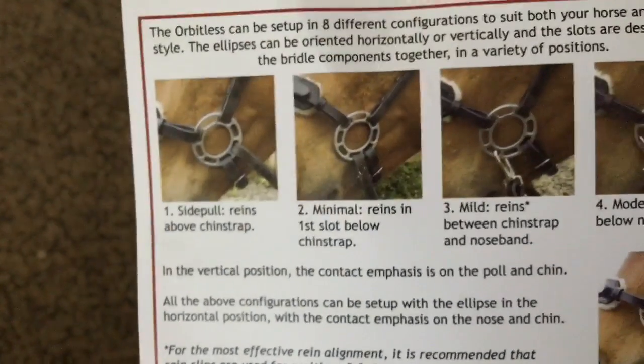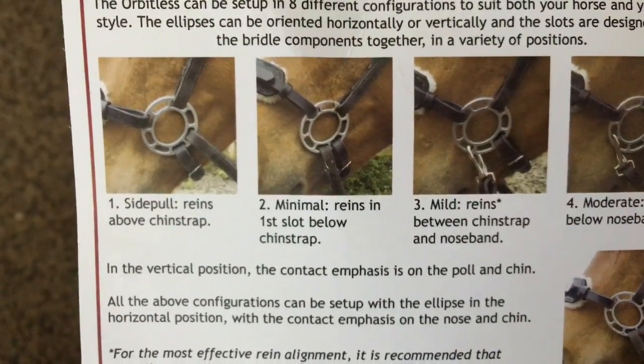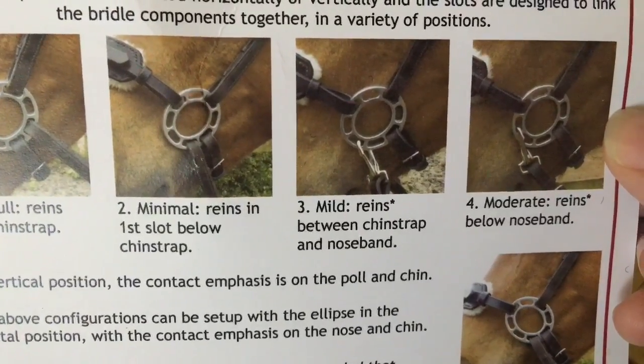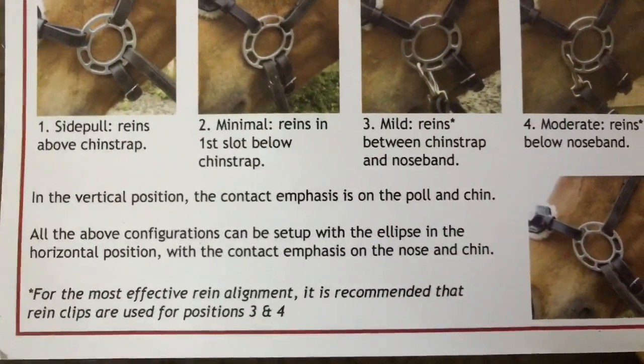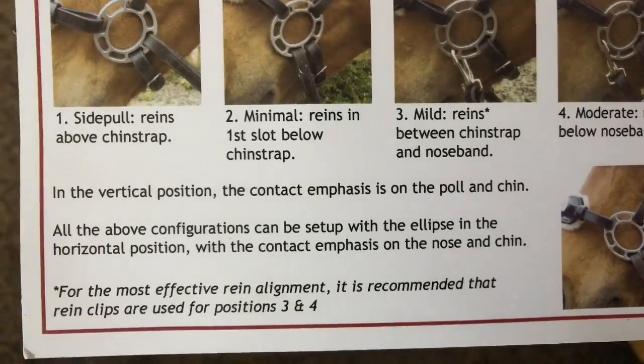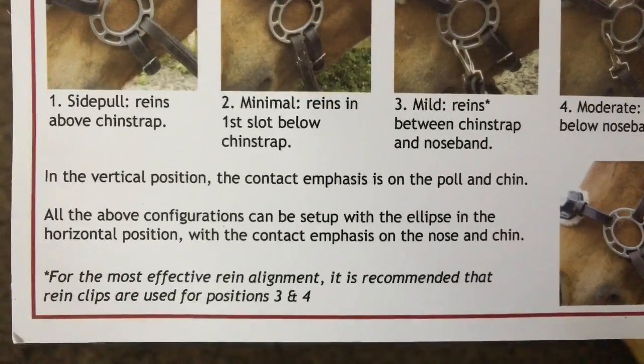Pretty cool — and this is another piece made of wool. It's fluffy, nice and soft. I bet it won't stay clean for too long, but it definitely feels like wool. And here's the other part of the card — it has the rein position options: side pull, with the chin strap for minimal reins in the first slot below the chin strap; mild reins between chin strap and nose band; and moderate reins below the nose band. In the vertical position the contact emphasis is on the poll and chin, and in the horizontal position the contact emphasis is on the nose and chin.